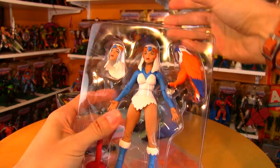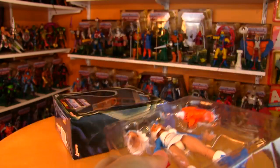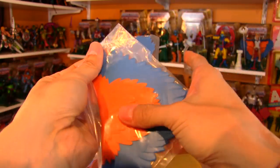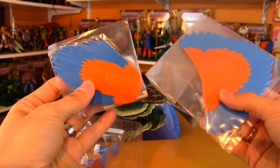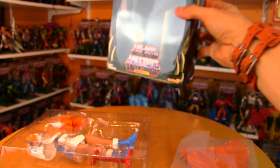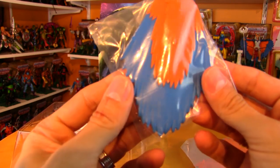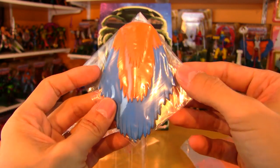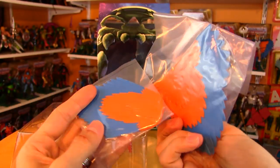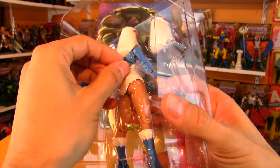It comes on a clamshell with the wings taped to the bottom with some extra sticky tape. Check out the care given in this packaging — this is what really makes these seem like adult collector figures. Kids can play with them, but the extra care taken, packaging the different wing options in little plastic baggies, is really thoughtful and greatly appreciated.